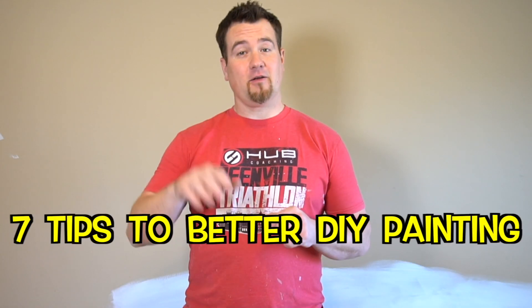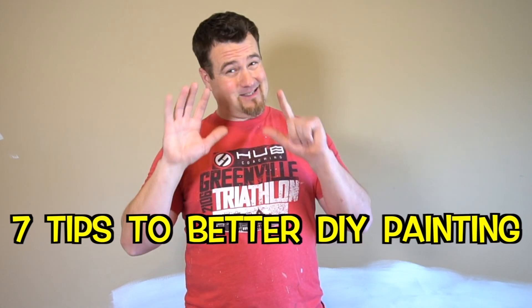So there you go — there are your five, actually seven tips for better DIY painting. I hope those help. If you have a question, leave it in the comments down below and let me know what I didn't cover. If you're a pro DIYer, I'm always ready to learn, so leave a comment or a question down below and let me know what I missed.